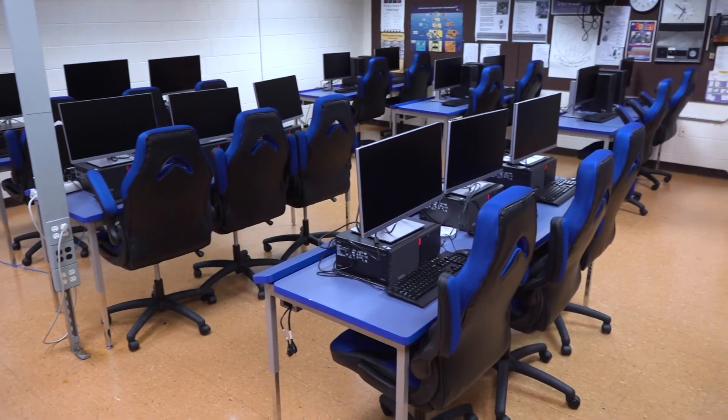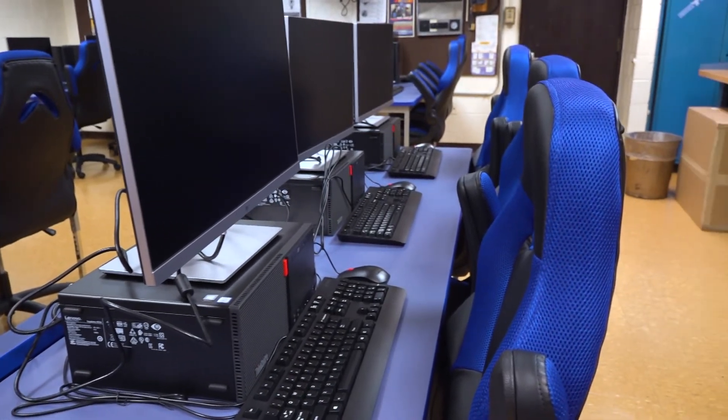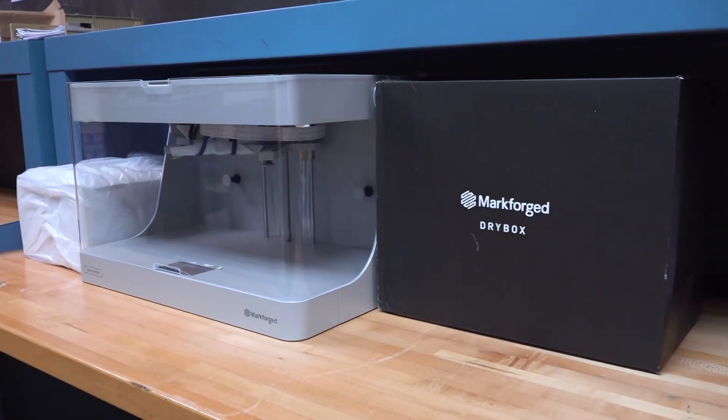Another aspect of our program that seniors will be enjoying is computer-aided design. The program we're using is SolidWorks, which is used in industry. After you're done designing, you can send it over to our Markforge printers, which are 3D printers — once again used in industry — allowing our students the opportunity when they go on interviews to talk about the experiences they've had here, and it will resonate with their employer, potentially getting them the job they're going for.